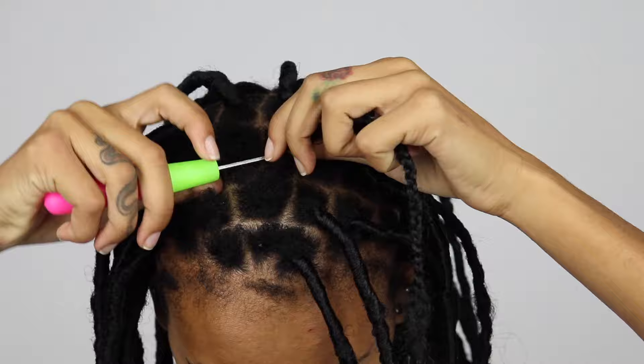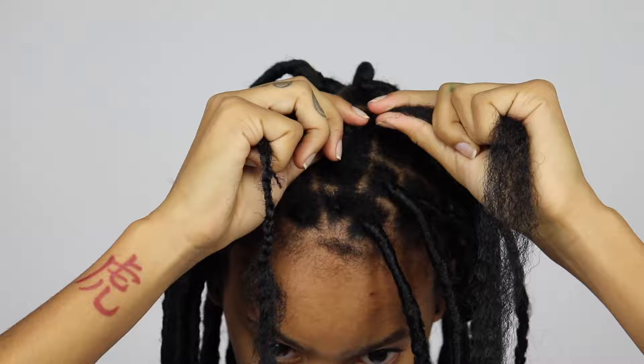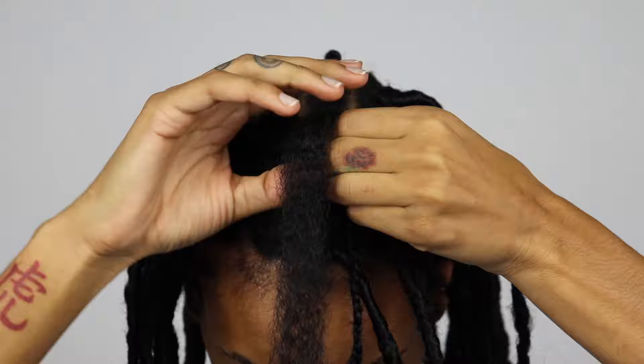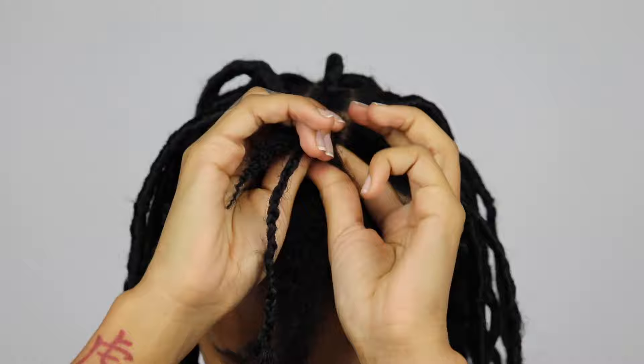Then I take another strand, and this is the one I use to wrap the hair. You want to make sure that when you do this the hair is separated, so that when you wrap it it's easier and flatter and wraps better. If you try to wrap it without separating it, it's just going to create twists — like a two-strand twist. So you want to make sure it's separated.